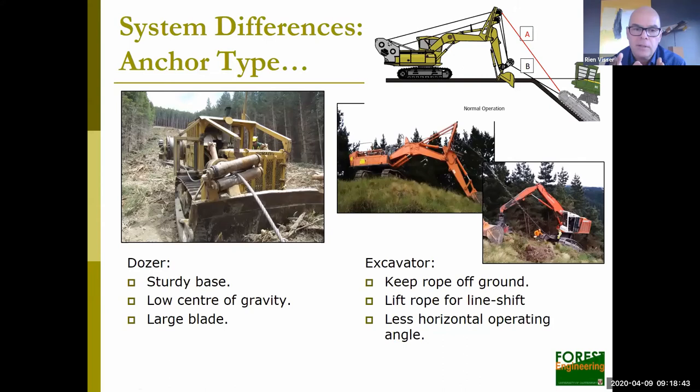Moving on to anchor types: in New Zealand, option A is most common. About a quarter of total systems use a dozer — we initially chose the dozer because it's a sturdy base with a large blade for extra holding power and a low center of gravity. The second option is an excavator at the top of the hill with the winch mounted on the back. The nice thing about the excavator is it keeps ropes off the ground and you can lift the rope using the boom for a line shift, but it has less operating angle compared to the dozer. There have been about four or five excavators that have tipped over when out of line — that issue has since been resolved by moving a block down toward the bucket, lowering the effective center of gravity.